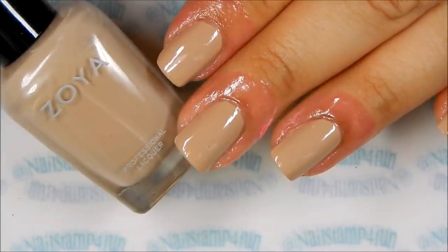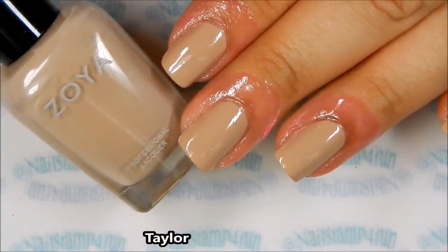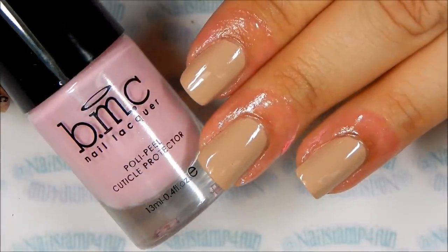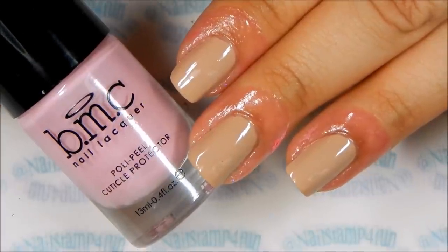First I applied two coats of Soya Sailor to all my nails and I let that completely dry. Then I prepped my nails with Bundle Monster's polypeel.